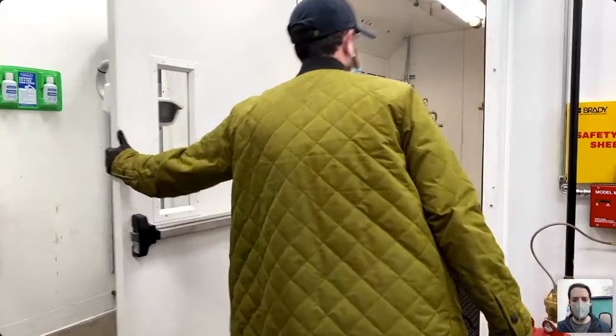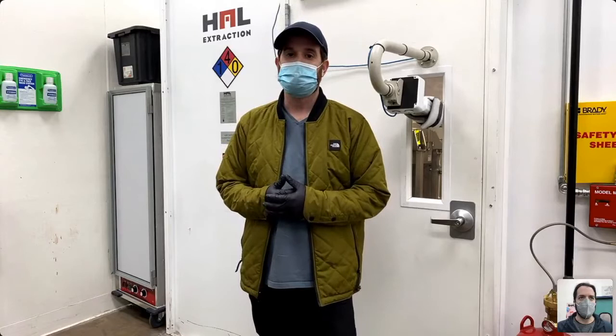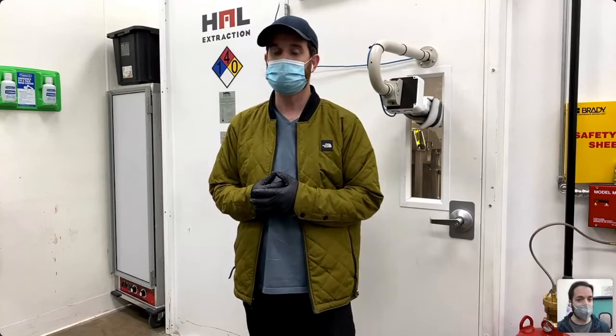I want to jump into a bit of Bobsled's history. The success story for Luna Technologies is that you really designed this equipment with Jack Nato, the company president, as a result of a need. Within six months you had your second extractor, and inside of a year you're now operating three extractors at two separate facilities 24/7. Give us a little bit of a rundown.